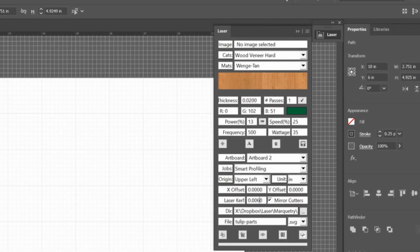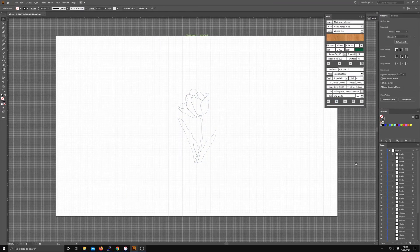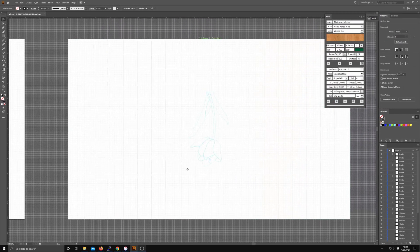In the laser panel, I'll enter two thousandths of an inch for the kerf and make sure Smart Profiling is selected. Then I can generate the cutting paths. Once the cutting paths are generated, I can export them to SVG, which is what the Glowforge uses.